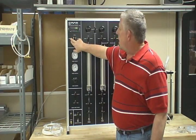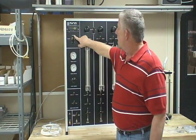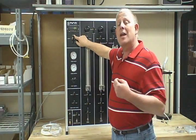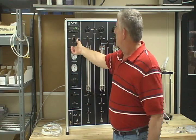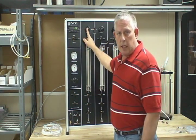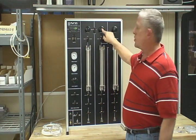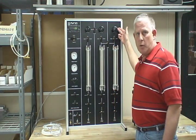You have a selection valve for your different regulators. The auxiliary is used for the additional panel that you attach. Regulator one is your differential regulator. Regulator two is your head pressure. Regulator three is your tail pressure.